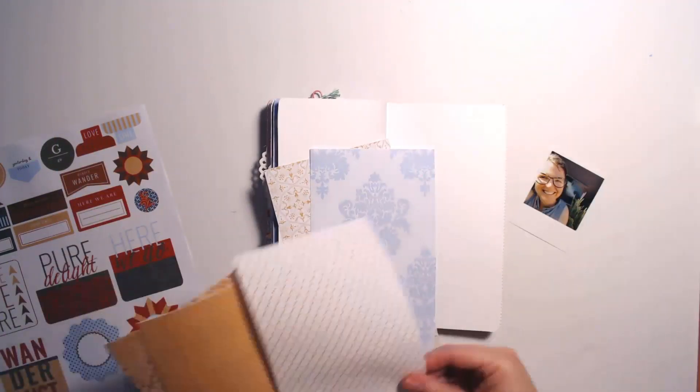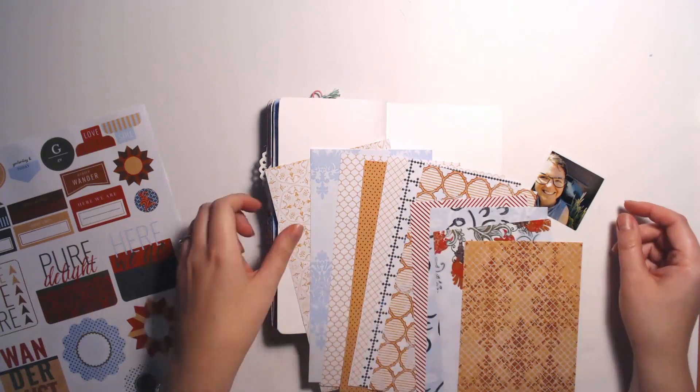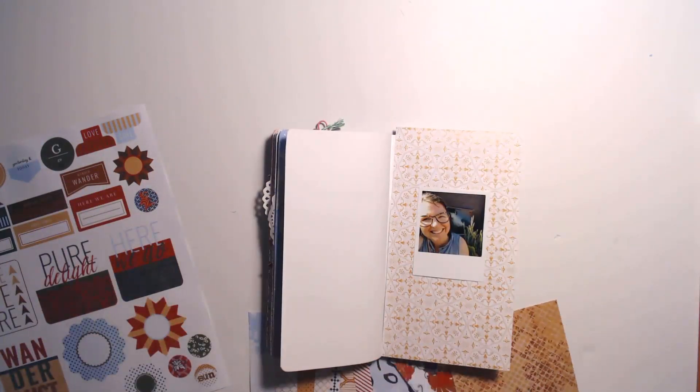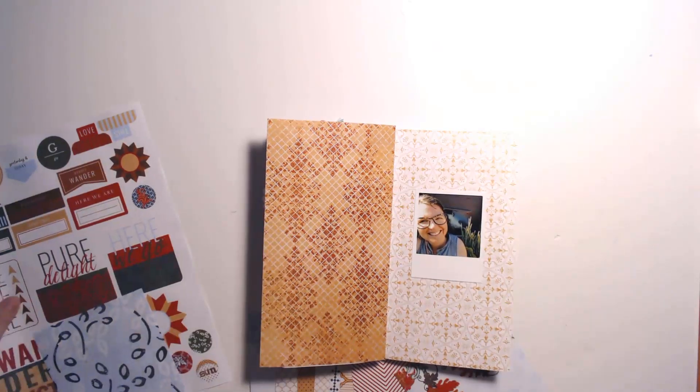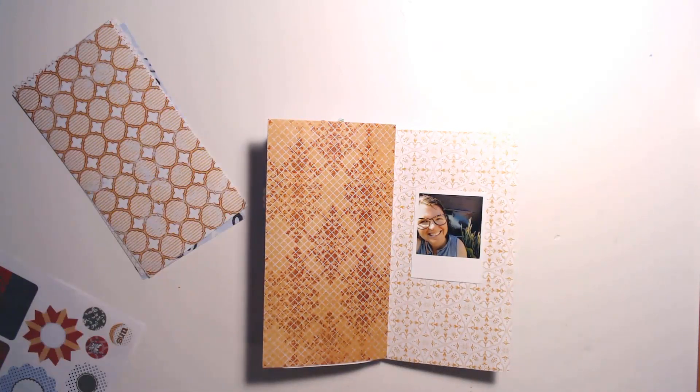Hi there, this is Marissa and today I have a new process video for you in my travelers notebook. For this spread I will be using the Desert Spring collection from Pixel Scrapper. I recently redid this collection, which is an old favorite of mine, and it now includes this print kit which I'm using here.